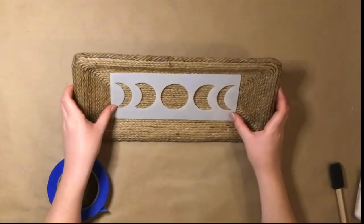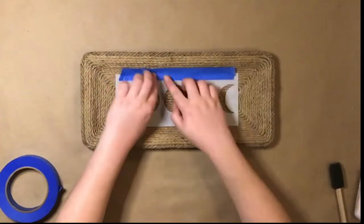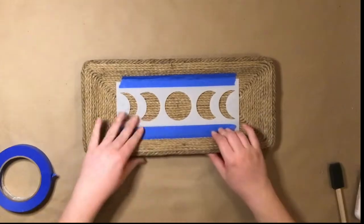You can always stop here if you like the look of just the rope, but I decided to embellish my tray with the moon phases. I got this stencil in a pack from Amazon, but you can use stencils from any craft store, make one on your Cricut, or even just freehand paint a design on the tray.